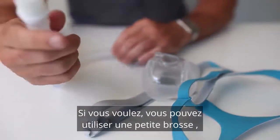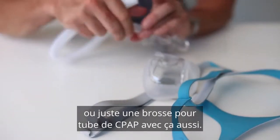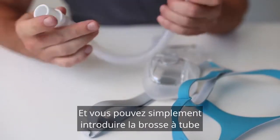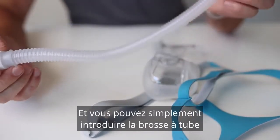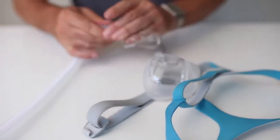If you want, you could use a little tube brush — a CPAP tube brush — with this as well. You can just feed the tube brush in and get a little bit of a clean. Easy.